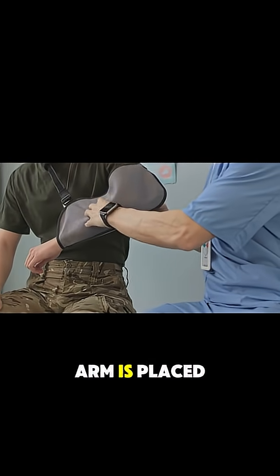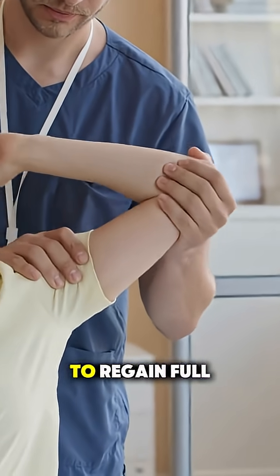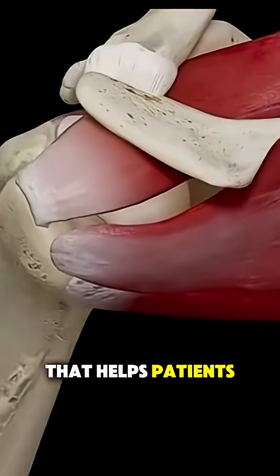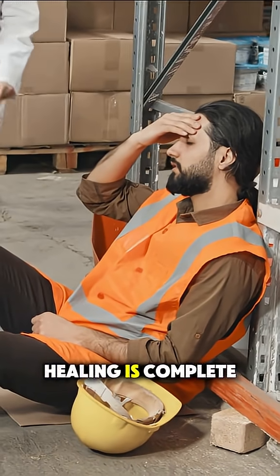After surgery, the arm is placed in a brace or sling, and physical therapy follows for a few months to regain full motion and function. It might sound intense, but it's a highly effective surgery that helps patients get back to normal activity, including lifting, once healing is complete.